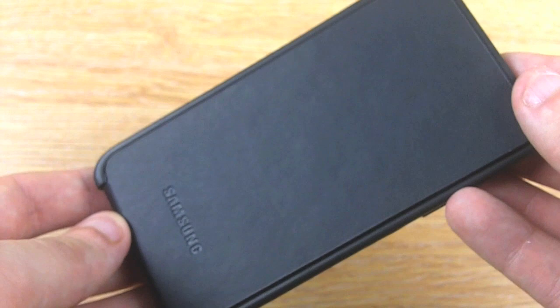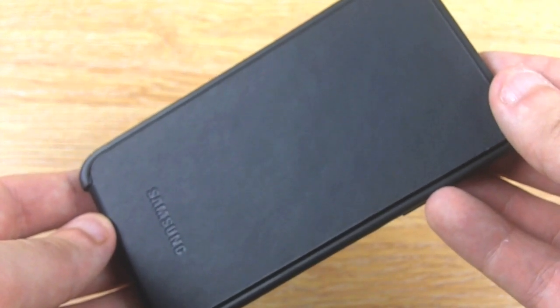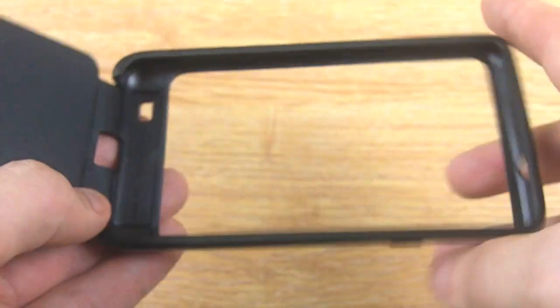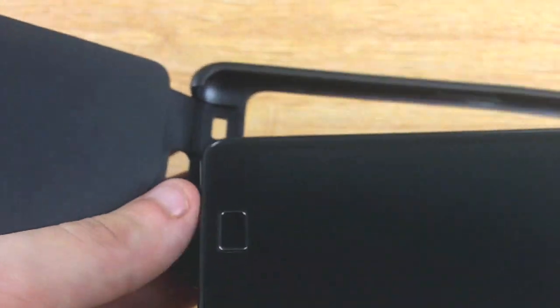Hi, I'm Dave from MobileFun, and today I'd just like to quickly show you the official Samsung Flip Cover for the Galaxy S2. It consists of two parts: the flat screen cover and the flexible bumper. This makes it easy to insert your phone — you can slide it in and push it down.